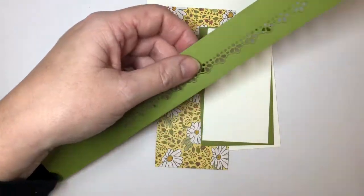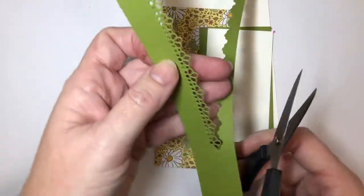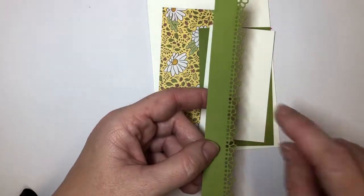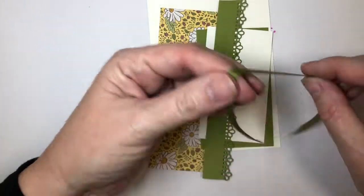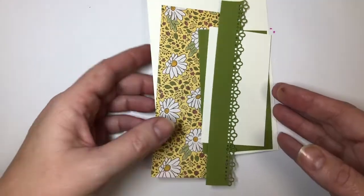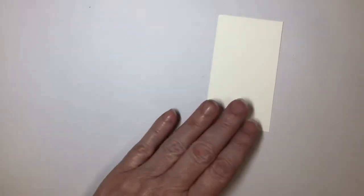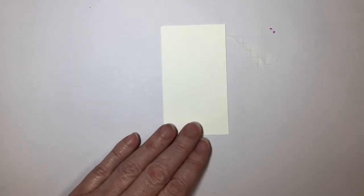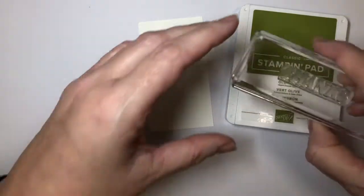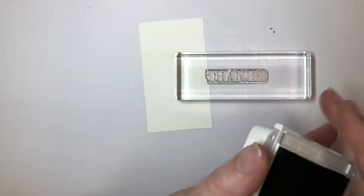I'm just going to snip that free. I use the same edge — I probably should have switched up and used a different one, but I have a feeling these are going to become my favorite friends. We also have a piece of matching old olive ribbon that comes in the ornate garden kit. Let me get all of this out of the way, because I guarantee you if I don't, I will stamp on it. I'm going to need that little piece of white cardstock. I'll pull in my old olive ink and I already have the word 'thanks' mounted on my block from the ornate thanks stamp set.